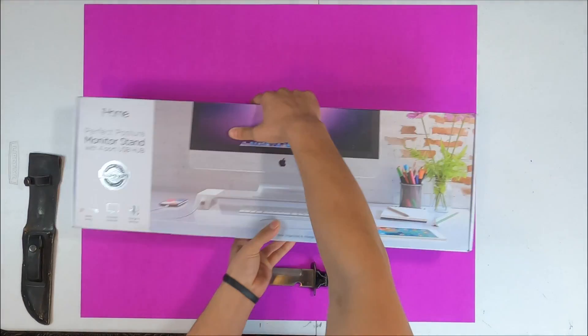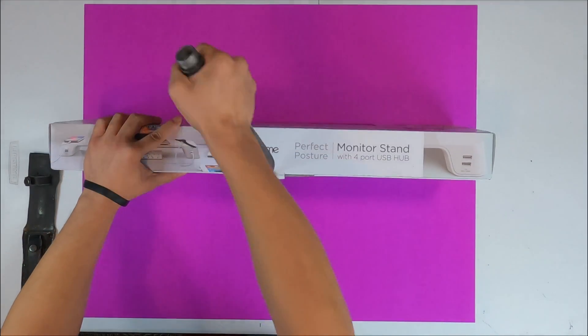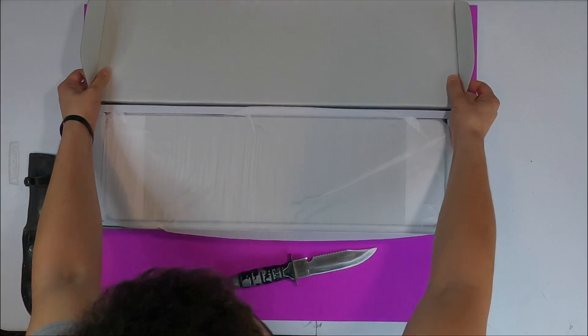I purchased this at Walmart, but I found a few links I could provide from Amazon by the same brand that looks almost the same with the same functions. Also, the one on Amazon looks aesthetically more pleasing in my opinion.